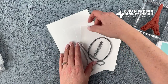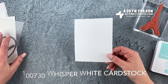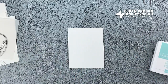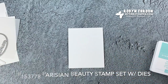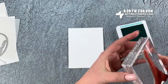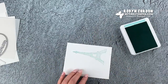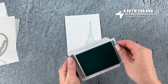The stamping is on this piece of whisper white cardstock — just a quarter sheet of our 8.5 by 11. I'm going to be stamping the Eiffel Tower, the only stamp I'm using, from the Parisian Beauty stamp set. I'm using pool party ink — I'll just open this up, ink it up, and stamp it right here. That is all of the stamping we're doing — super easy.